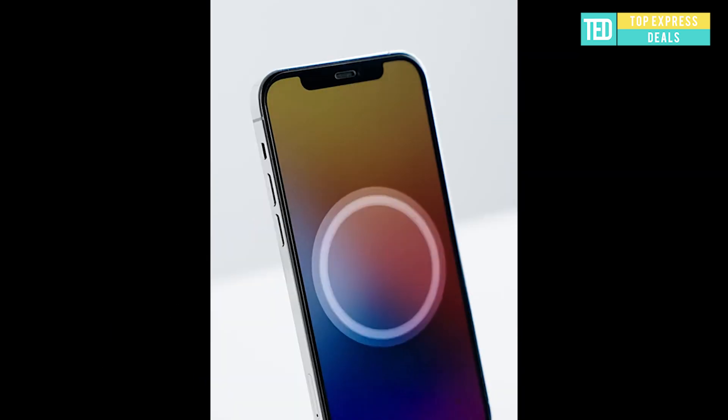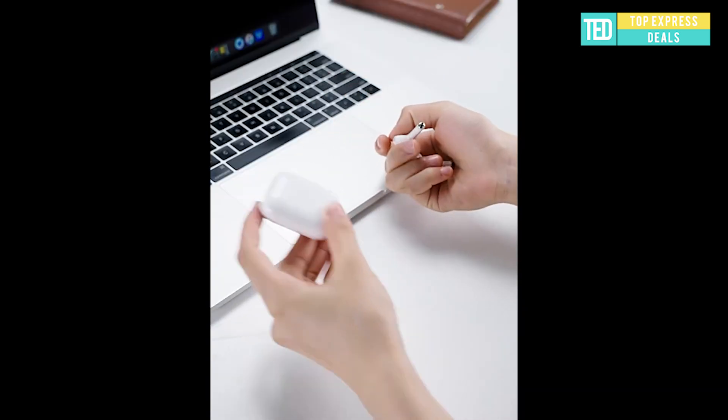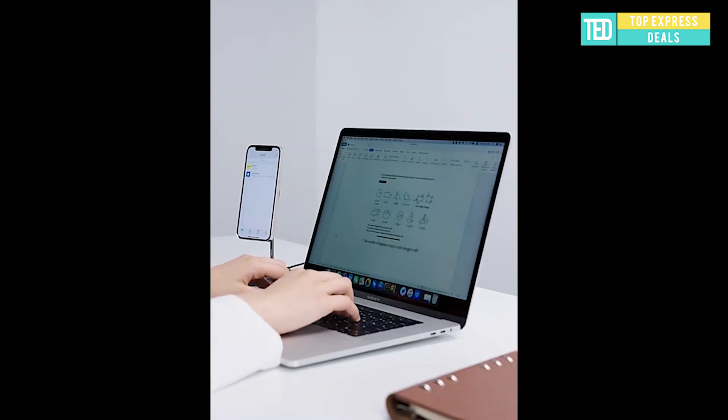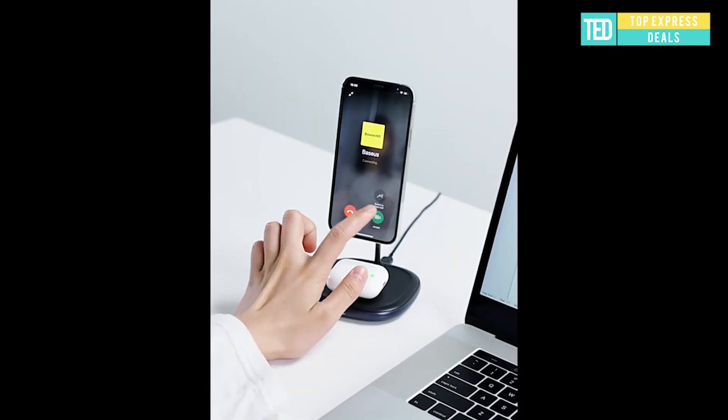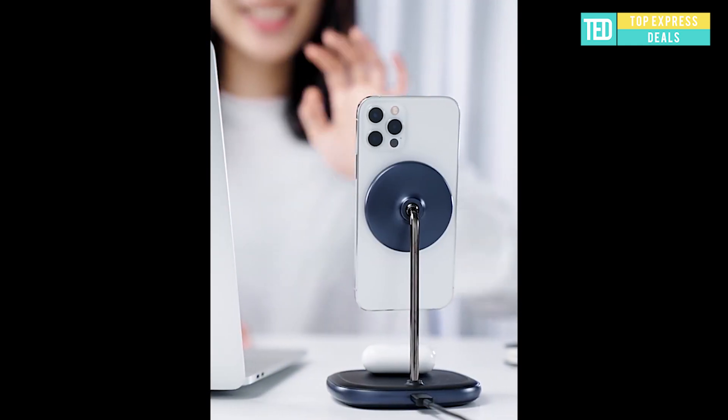Magnetic wireless charger for iPhone: Swan 2-in-1 wireless magnetic charging bracket, 20 watts, compatible with Apple 12 series. Double ferrite ring — a total of 20 watts peak output for wireless charging of mobile phones and earphones.